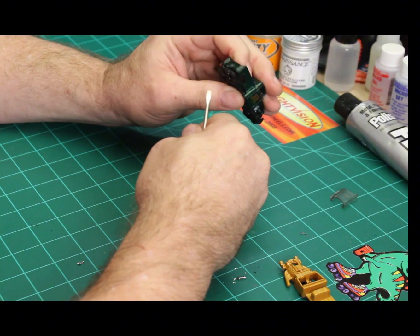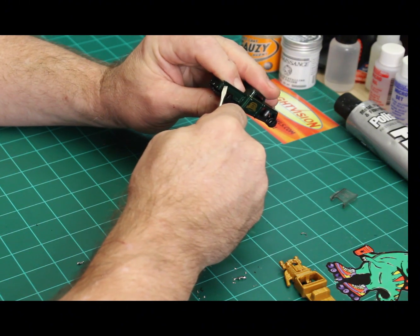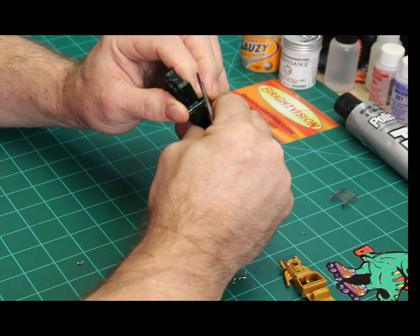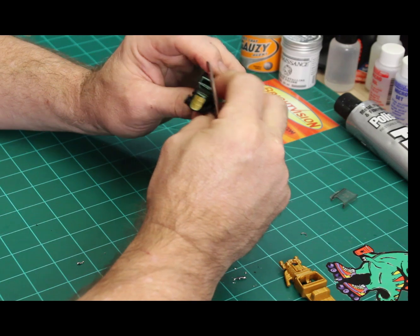I'll have the lights painted on so you can see them. I thought about removing them and turning custom lights here, but I don't have any custom lights right now, so we'll just stick with what it's got — with them melted into the bumpers.